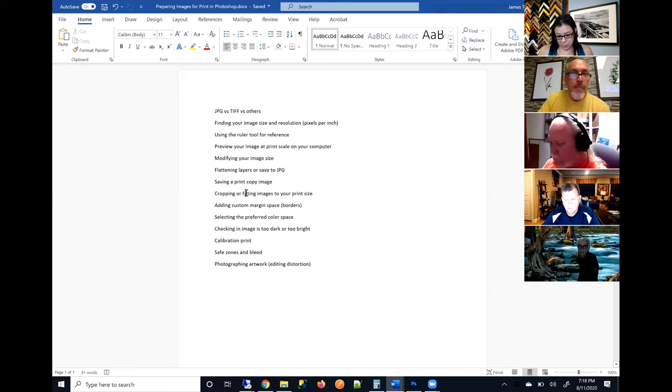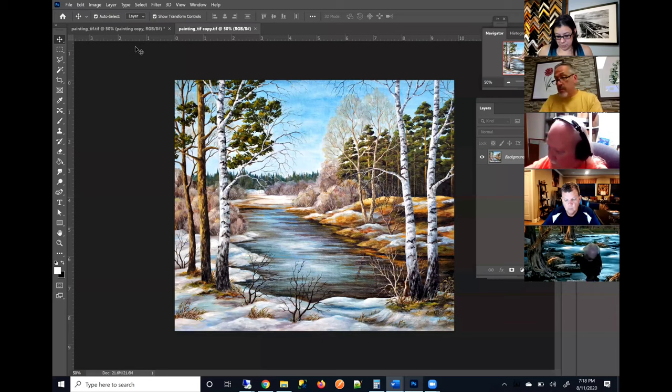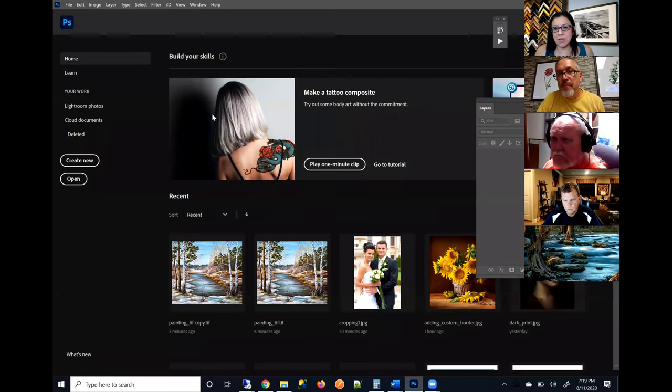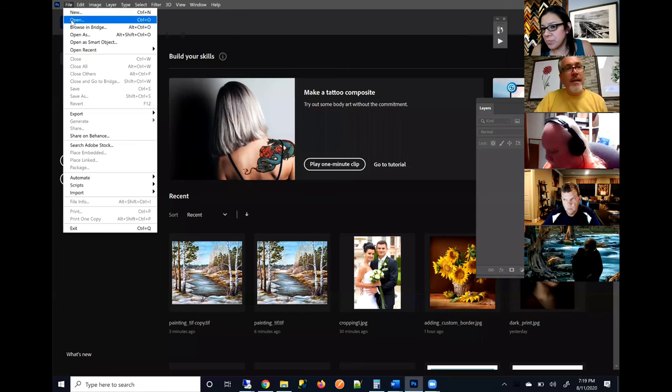Now we're going to get into my favorite topic: cropping or fitting an image to your print size. Most people's cameras are shooting in a two-to-three aspect ratio — like an 8 by 12. That means it's not going to match a four-by-five aspect ratio, which is ideal for like an 8 by 10 or 16 by 20. Our most popular sizes are that four-to-five aspect ratio, so a lot of people are sending us images that don't match.